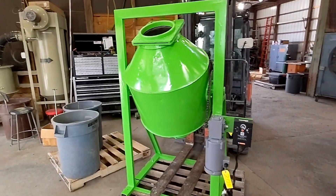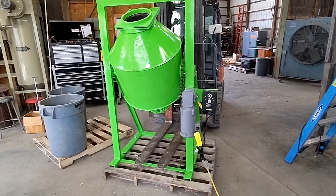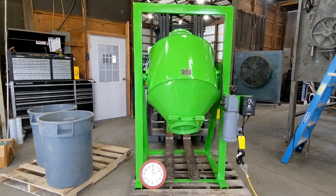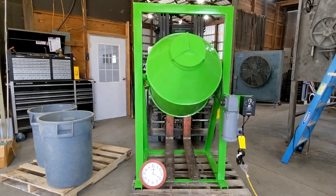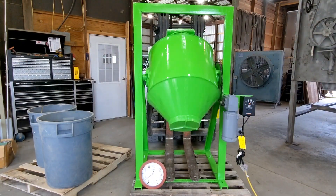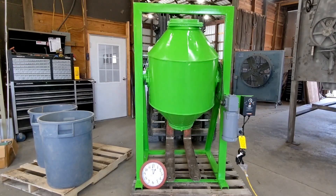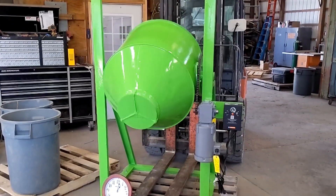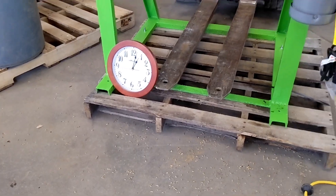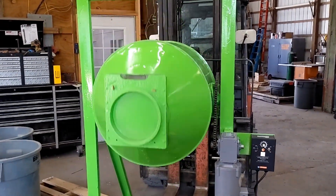We are now going to fire the unit up with the door installed and let it mix for a good long while. As you have seen, we have had the unit running for a little bit more than one hour at maximum capacity of 300 pounds of rye seed.